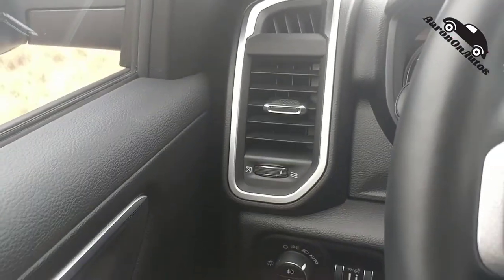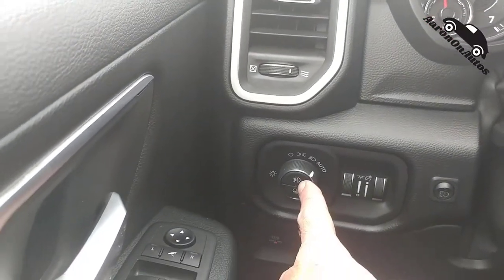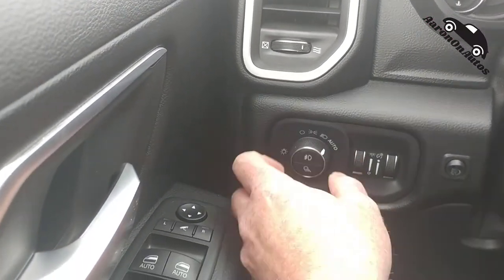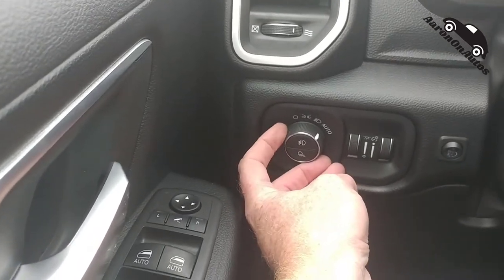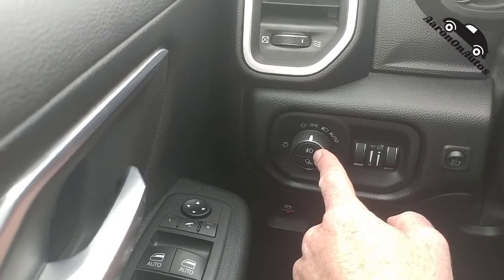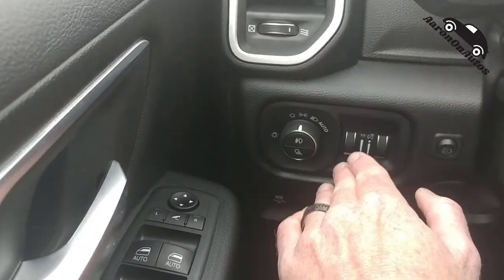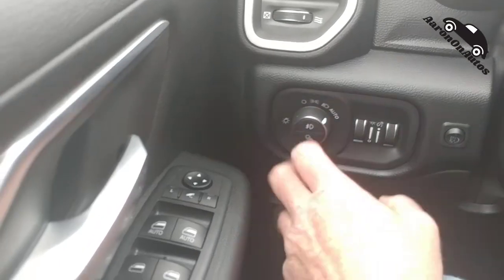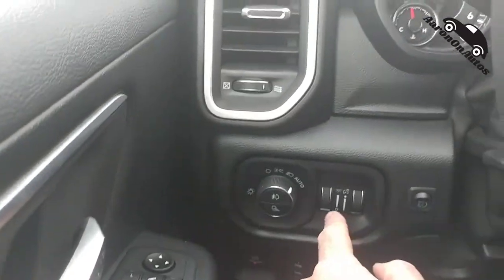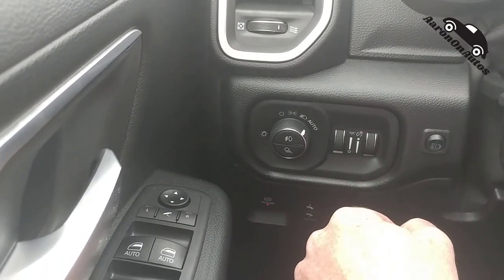Over here you have your vents and the cooling system. Down here is your lights control — you can see I have them on auto. I was driving in the fog, so I pushed the fog lamp button to turn on the fog lamps. And if you have the headlamps on and want to tone them down, you use this control here.